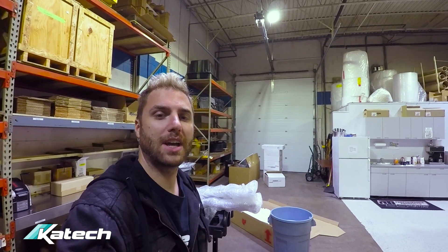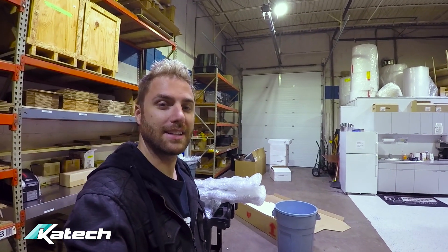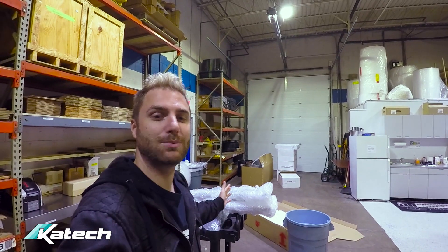Good morning and welcome to the channel. It is Christmas morning here at K-TEC. We've got a ton of parts for the Apex build — a few we want to show you right away. Let's check them out.